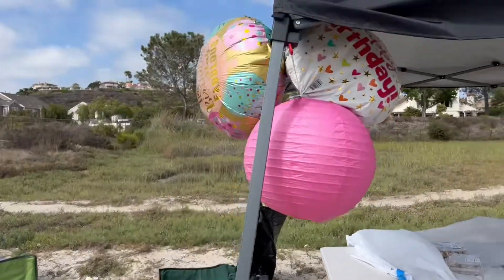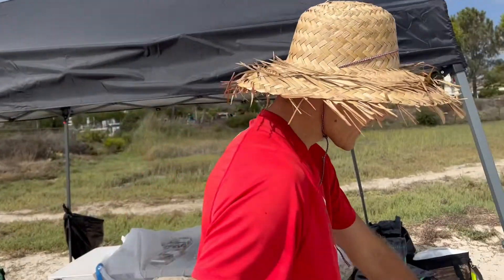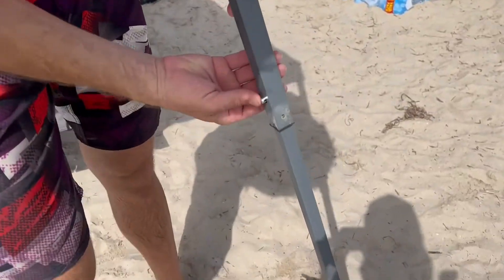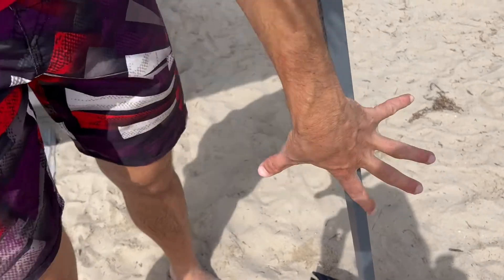This easy-up shelter was really easy to put together. Coming out of the package, it has a really nice carrying case and it pops up very easily — I was able to do it by myself, that's how easy it is. It goes to full extension; the arms have a little push button that you pull out and it pops into place, keeping it upright.